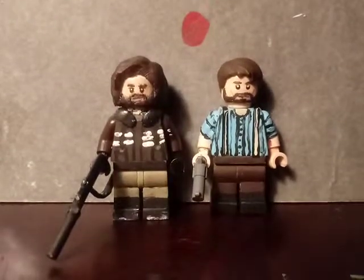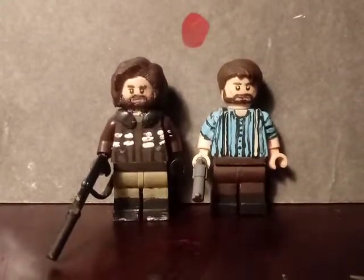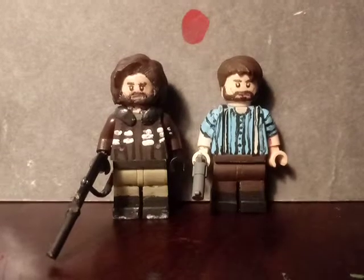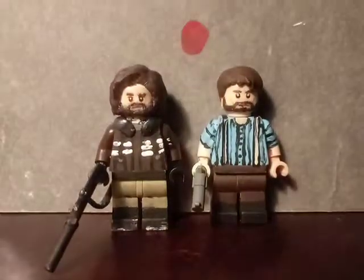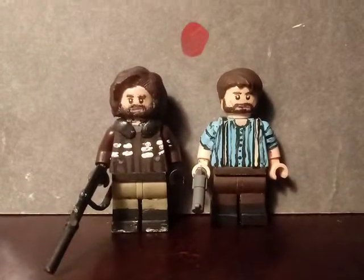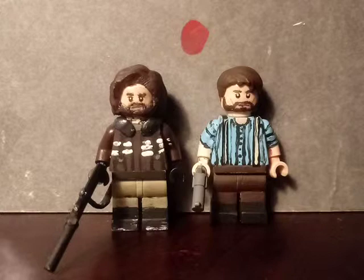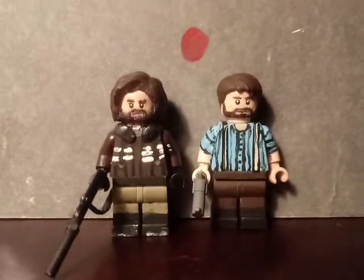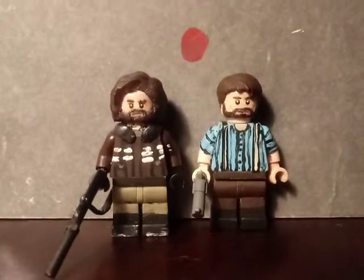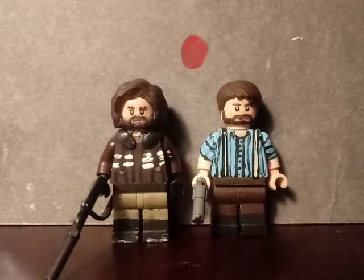Hello everyone, I'm back with another brand new video. I have two minifigures that I made a few weeks ago and I'm doing a video on them. In the video I have MacReady from John Carpenter's The Thing and Arthur Morgan from Red Dead Redemption 2. At the end I have a little bonus minifigure I made, and also some minifigures I'll be doing a video on in a few weeks. With that being said, let's get started.